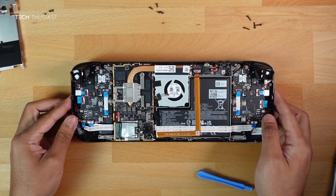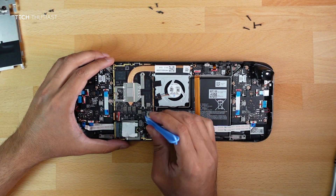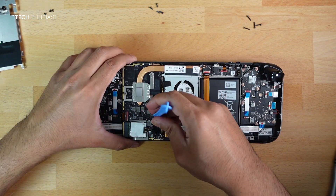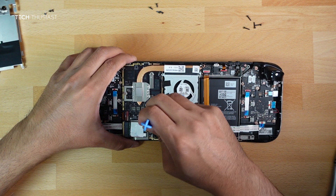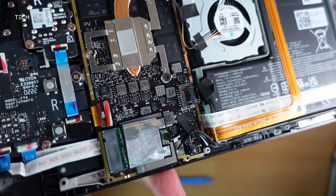Before going for the SSD, make sure you unplug the battery. Use a pry tool to take off the ribbon cable — it can be quite time-consuming. Here it is — the ribbon cable is now detached.